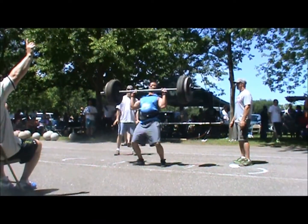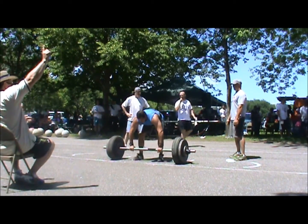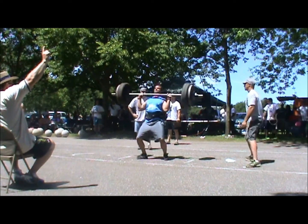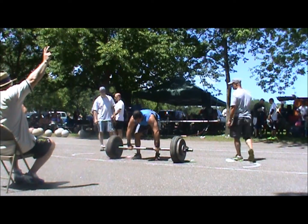Jason making that 250 look like nothing. John moving very nicely on his side too. Come on Johnny, nice, there we go. Nice work Jason, let's keep it moving.